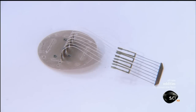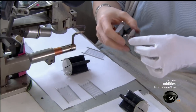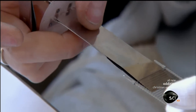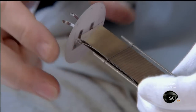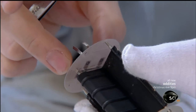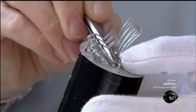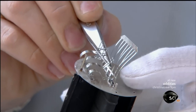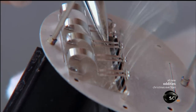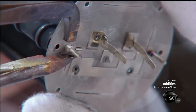Next, technicians take the second main component, the cathode, and insert it into the grid. When the sound signal enters the tube, the cathode produces a flow of electrons. The grid controls that flow as it travels to the third main component, the anode. The anode's top secret black coating increases the effect of the electrons hitting it, causing the anode and cathode to have two different voltages, both of which are greater than that of the original signal. This makes the signal larger and more powerful, meaning it amplifies the sound.